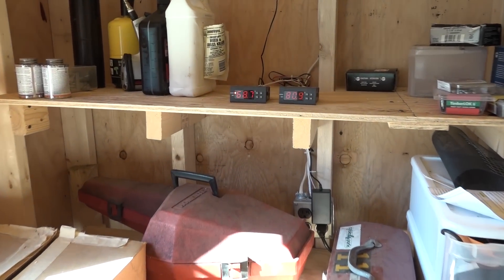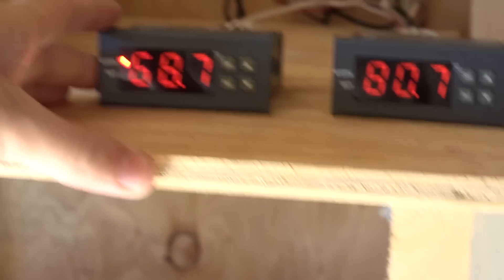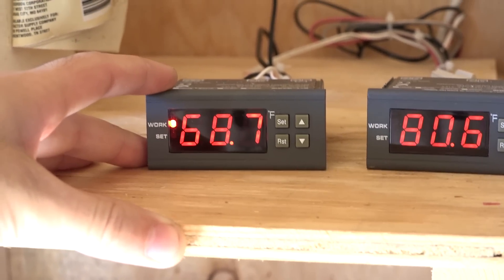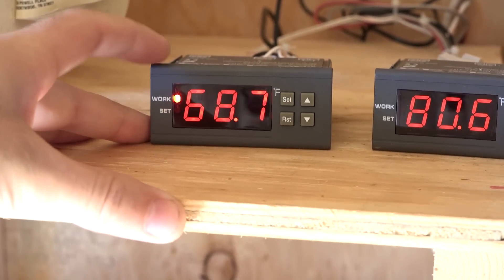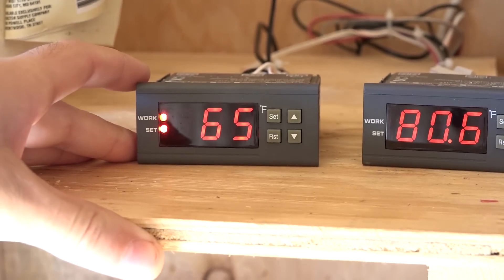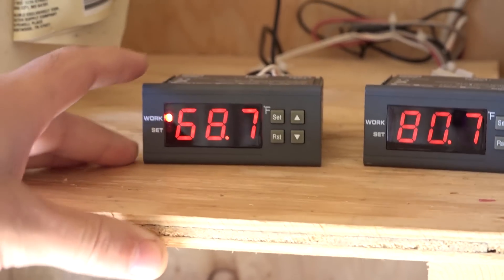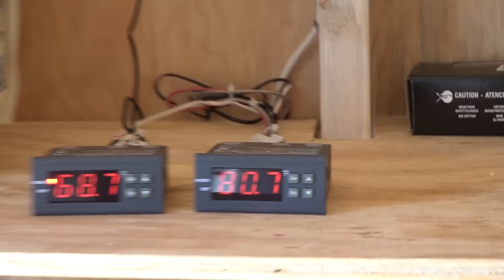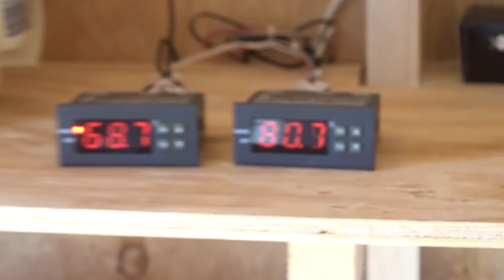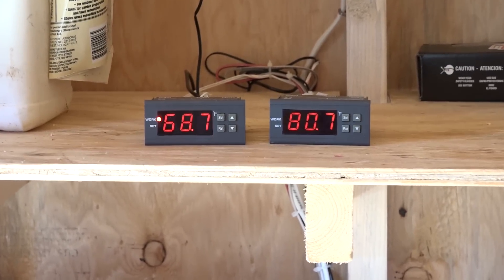Inside the shed is where I have the thermostats that control the pump as well as the heater. The one on the left controls the pump. Currently up in the solar heater it's 68.7 degrees and you can see the pump is turned on — that's what that little light means. I currently have it set at 65, so when it hits 65 degrees the pump comes on and runs until it goes below 65, circulating the water down into the barrels. The one on the right is for the heater, set at 36, so if it gets super cold at night it'll turn on the electric heater and help keep things from freezing.